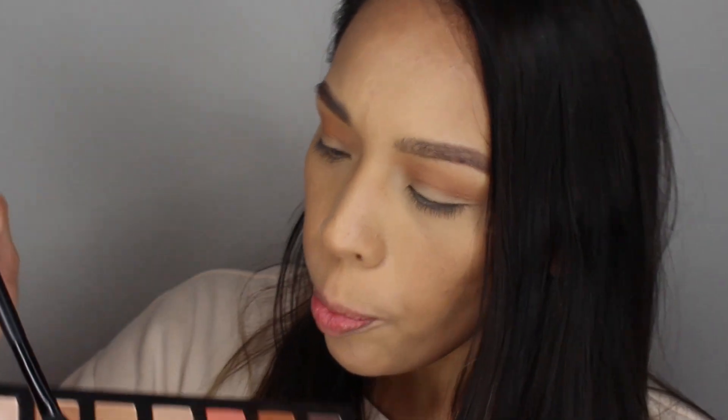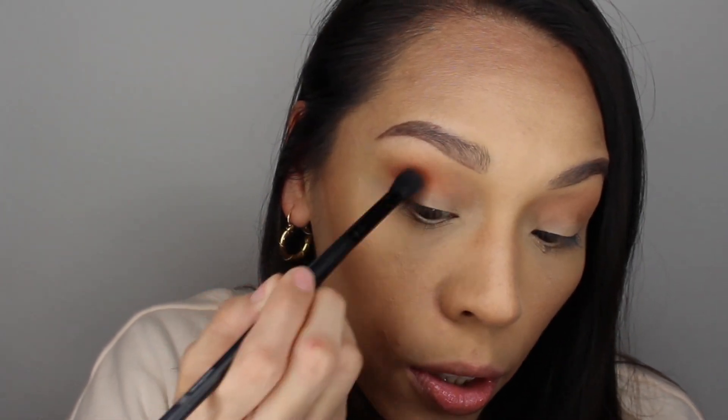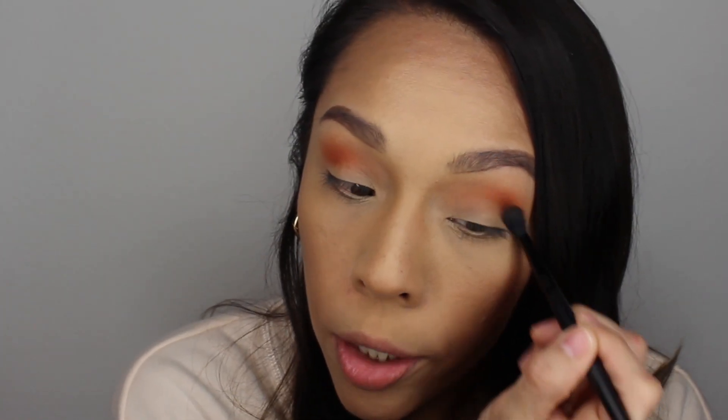I'm going to take an ELF brush and apply the color Vaja — this pretty orange color — a little bit closer to my crease. This eye look has about three, maybe four, steps; it's something very simple. You just have to place the colors, blend them a little, and tada — you'll have a very nice warm eye look.